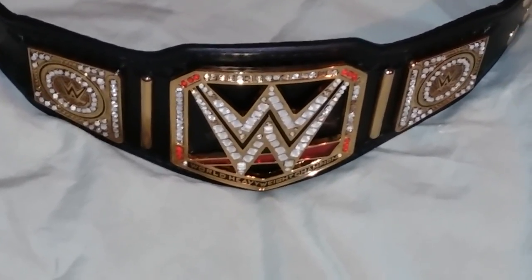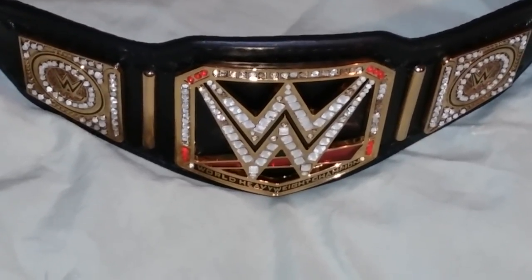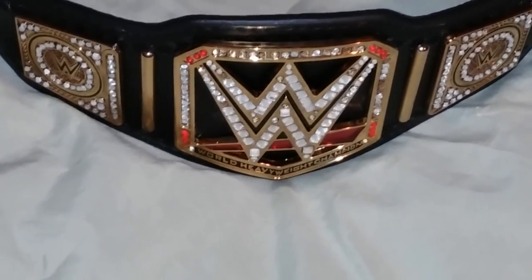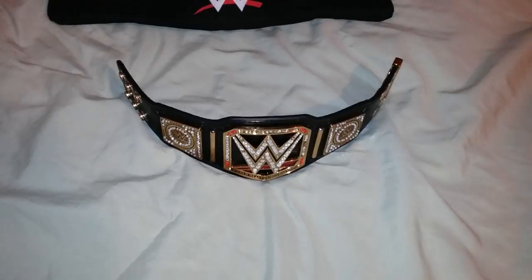Good evening ladies and gentlemen, I'm back with another video. Today I'll be showing you the WWE World Heavyweight Championship belt miniature.